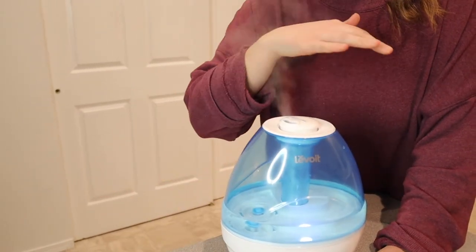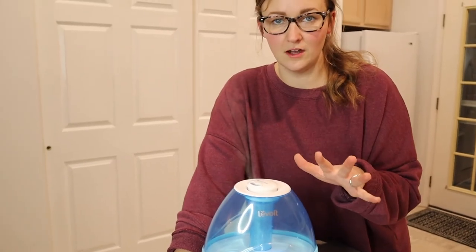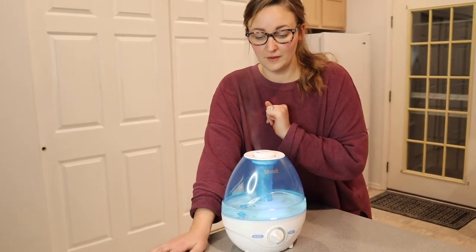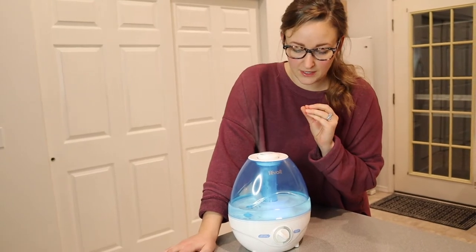It feels really cool and refreshing, actually. And this is the low mist level. Depending on what you're wanting to use it for, you could just have this running all the time in a corner of your home and I feel like it would really help the moisture levels. It's definitely going to help for us, just because of how dry it is here.